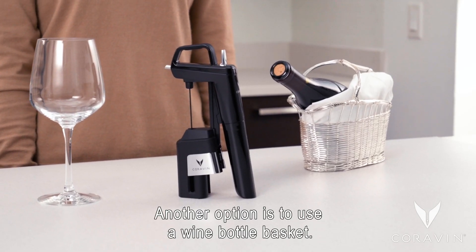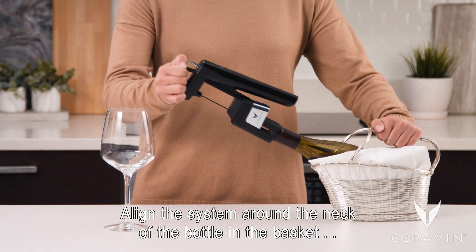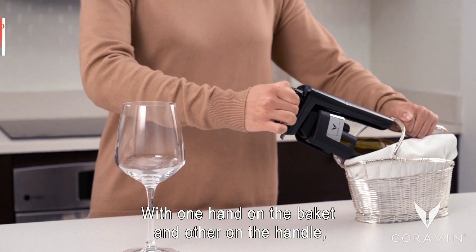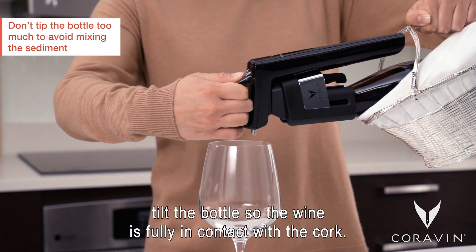Another option is to use a wine bottle basket. Align the system around the neck of the bottle in the basket and push in firmly with one fluid motion. With one hand on the basket and the other on the handle, tilt the bottle so wine is fully in contact with the cork.